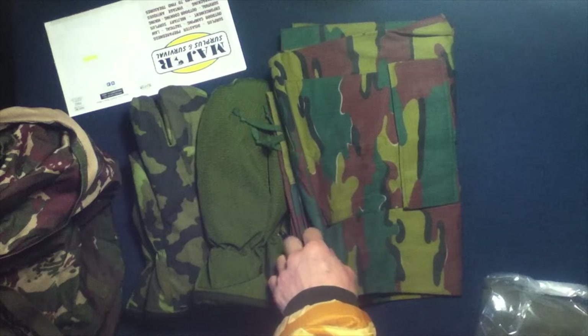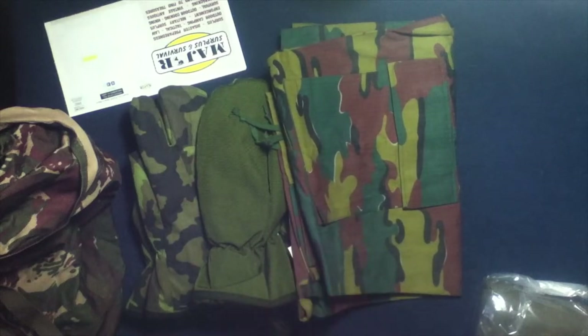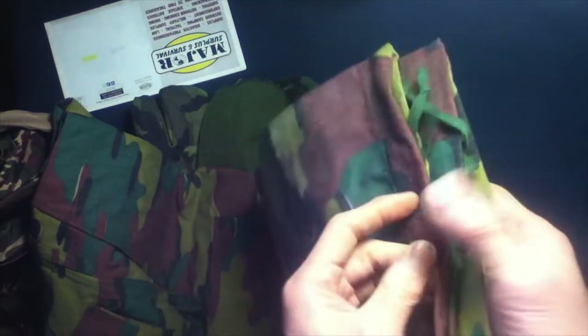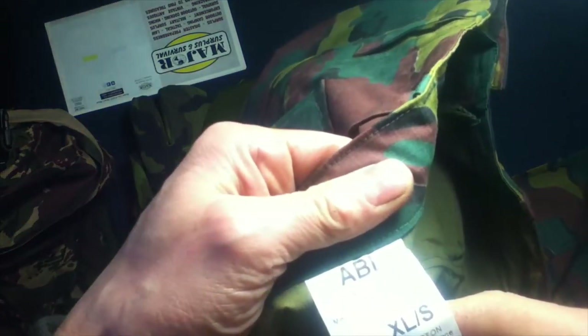This is a substitute here — Belgian camo ripstop BDU pants, new. I had ordered large, but they quickly went out of stock since that's a very popular size. They offered up the extra large, so I grabbed those — not a problem. These are ripstop BDU pants in a jigsaw camo pattern. You can right away see the ripstop pattern. Looking at the cuffs, there are drawstrings. Working our way back up, I feel padded knees. The waistline would actually fit me.